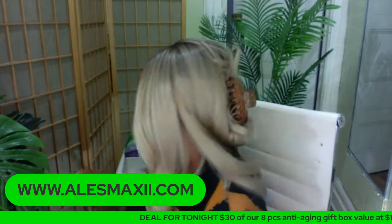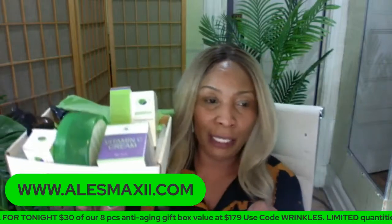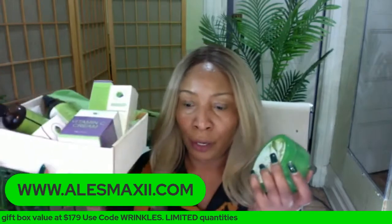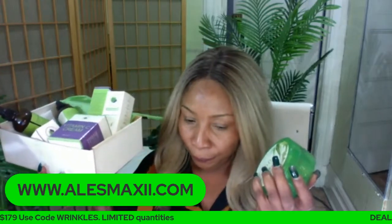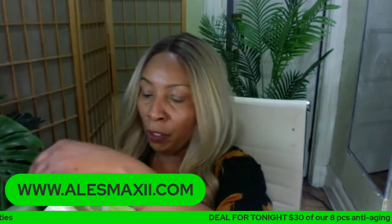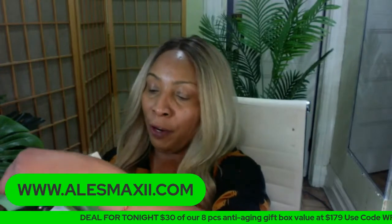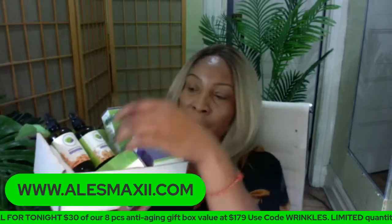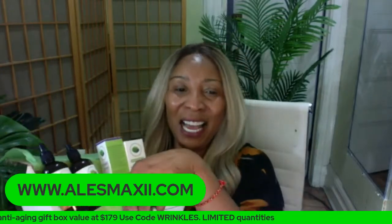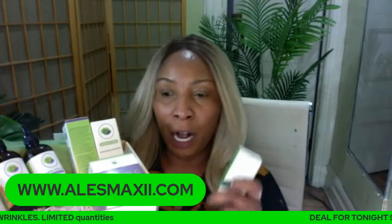We have another box here for you — let me show it to you. We only have about three of these boxes left, and let me show you what this box is. If you're interested in getting some of the Chichi Beauty products at home, you can try this box. It is an anti-aging box — for those of you who are looking to reduce wrinkles and fine lines on the skin, for those of you who are looking for clear, younger-looking skin, this is the box for you.